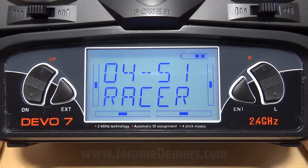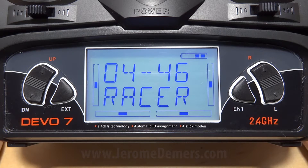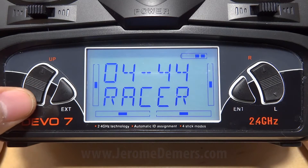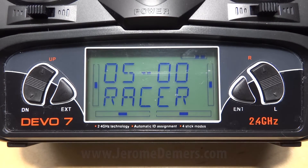When the timer is finished, your remote is going to buzz and alert you. You simply press up to pause the countdown timer and press down to reset.